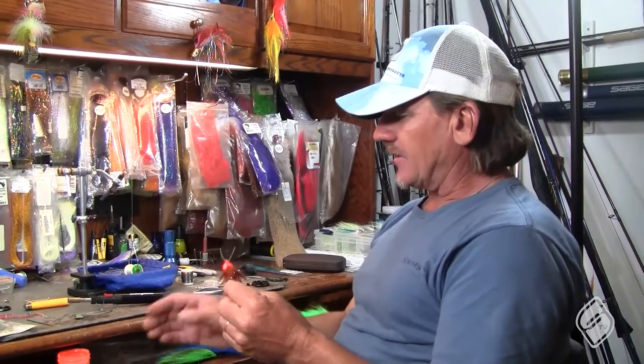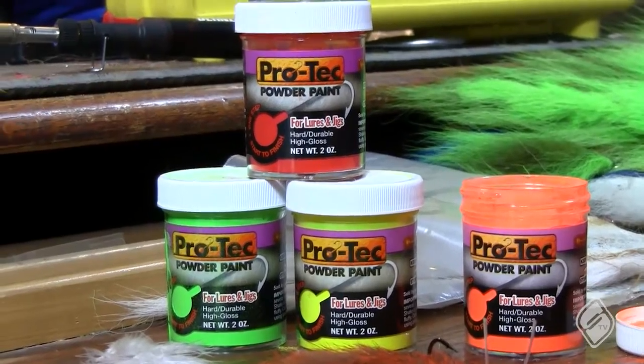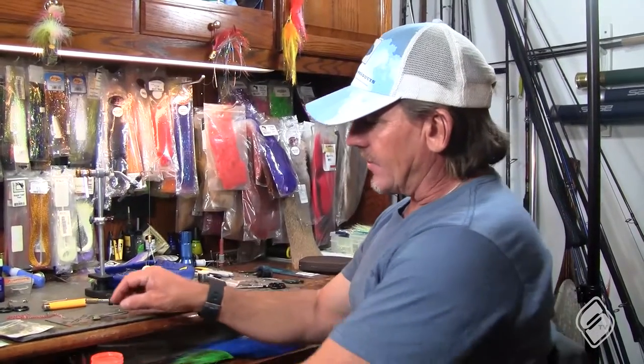How's it going everybody, I'm Captain Vaughn Podmore and this is All Access Pass in my R&D shop right here. A lot of people have been asking about how we color the heads — I'm about to show you. I'll be using this Protec powder coated paint.